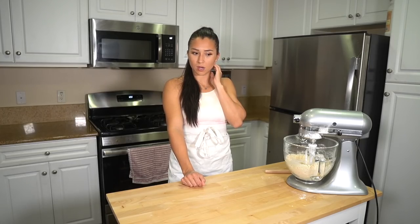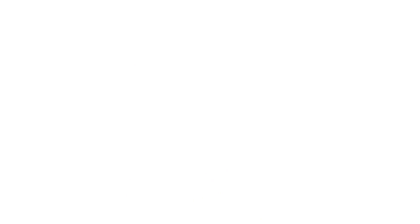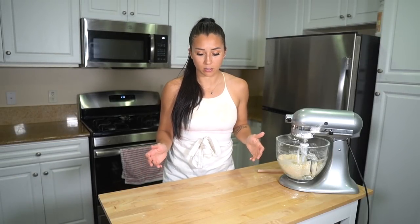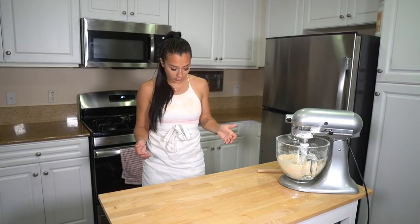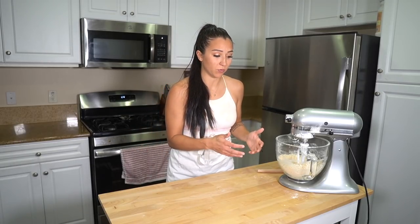Did I do a quarter cup of milk or half cup of milk? I was definitely supposed to do a half cup of milk. Quarter cup of milk — okay. We're definitely missing a quarter cup of milk. So I'm honestly just going to put a quarter cup in the microwave, heat it up, throw it in there, and we'll see if we can save the bake.